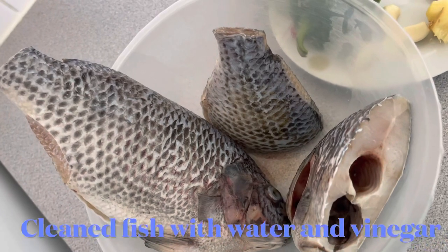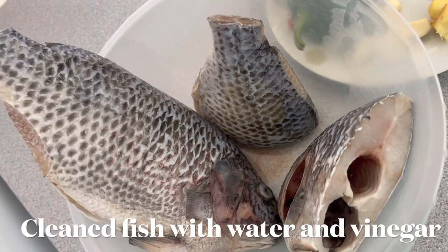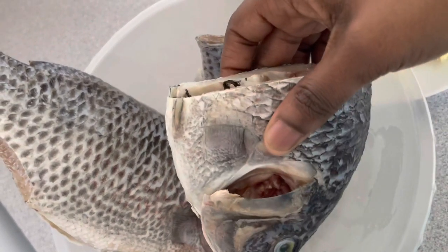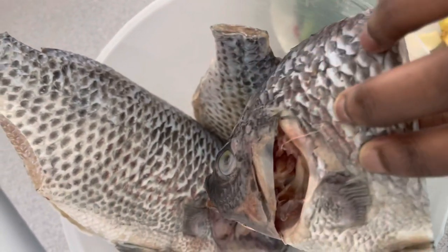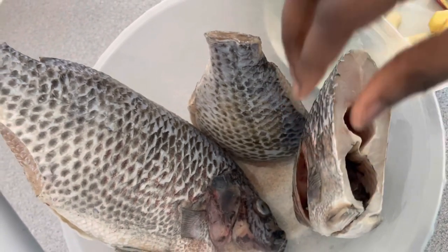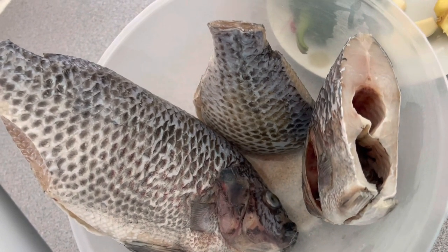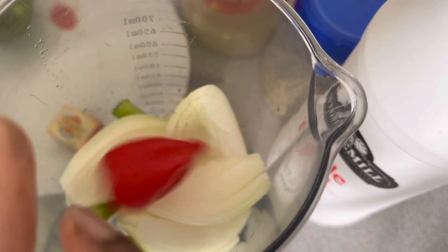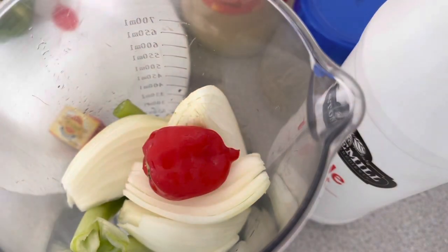I've already cleaned my tilapia with some cold water and vinegar solution — this will help remove all the slimy bits from the fish. I'm going to blend all my ingredients. I forgot to mention that I also added one habanero pepper.